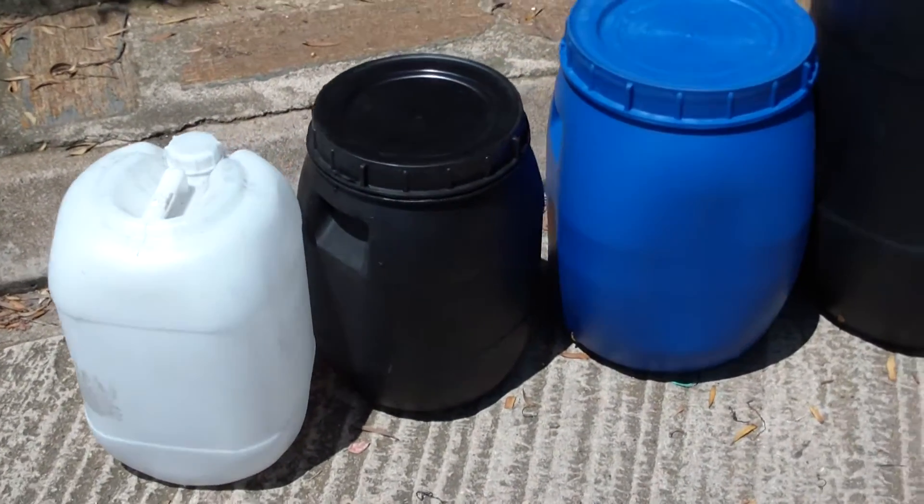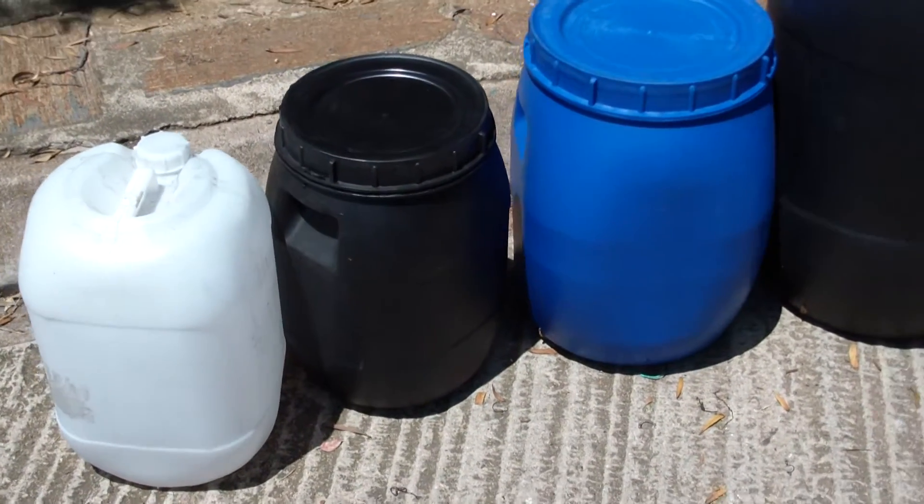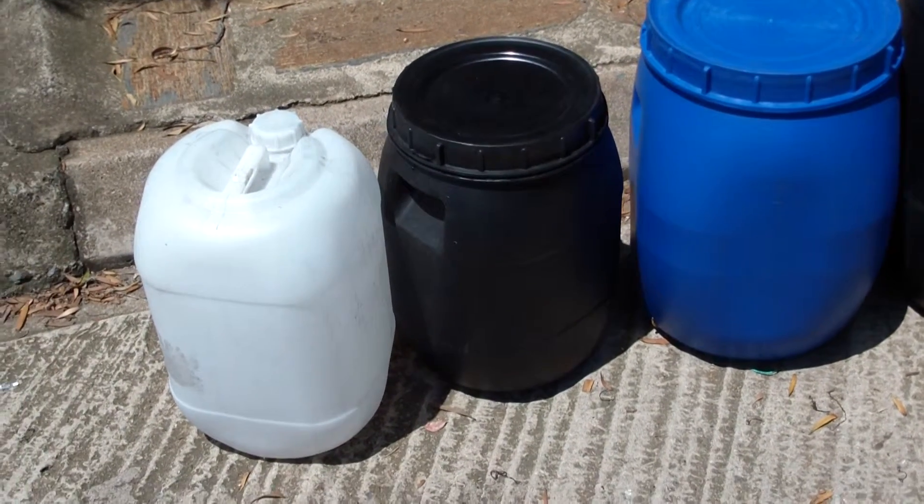Moving on, this is the 25 litre screw top drum. As you can see, it's got the molded handles in it, so good for dog food, that sort of size.